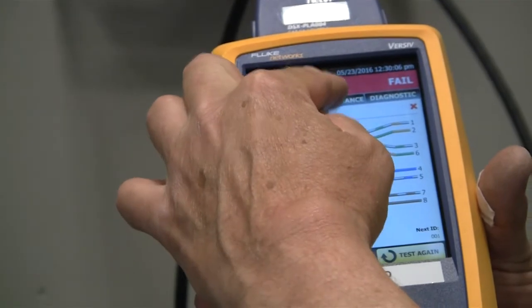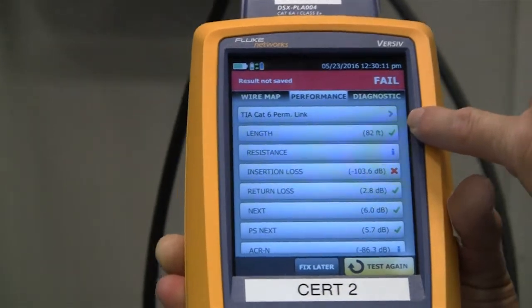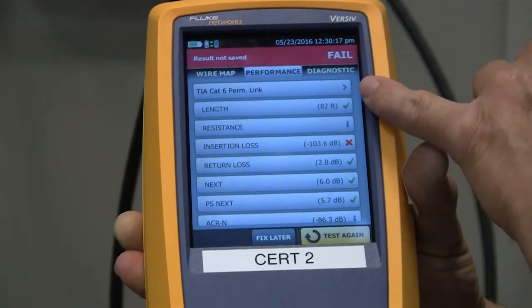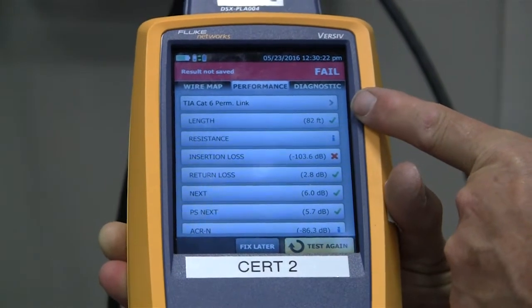We're going to come up to this screen — it's going to say the same thing, except now we have some performance and some diagnostics. One thing we go to is the performance. This will tell us the length of the cable. If this was a good cable, I'd be asking for the length. If we have a bad cable, I want to know where the fault is at. This information is just length at this point.